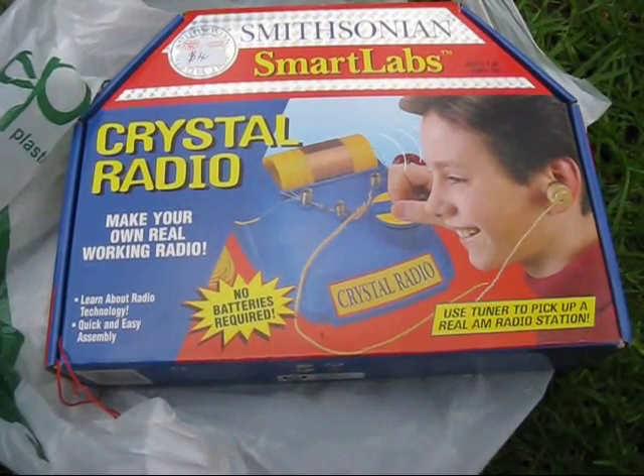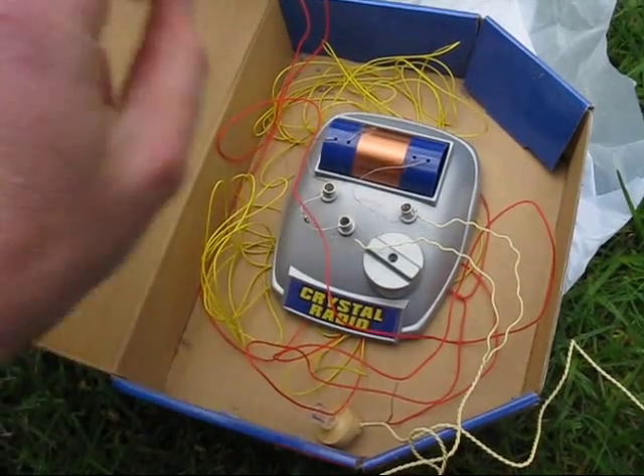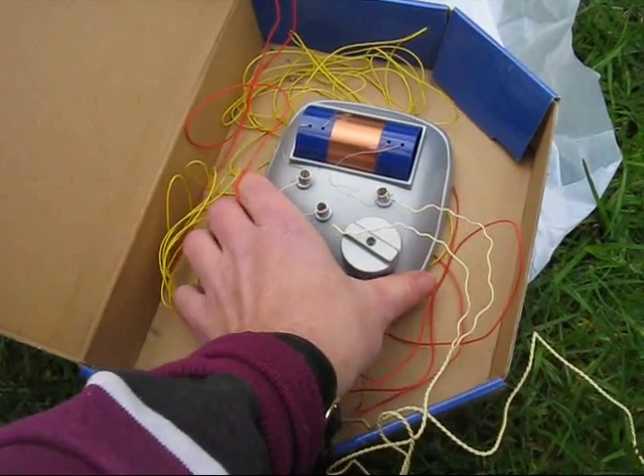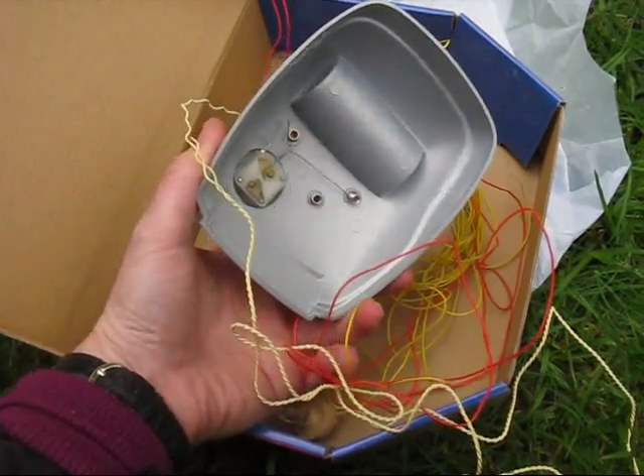Second is this Smithsonian Crystal Radio Kit, obviously built by someone already and with no instructions. Still, it's easy enough to trace the circuit. Underneath couldn't be simpler, just the variable capacitor visible.